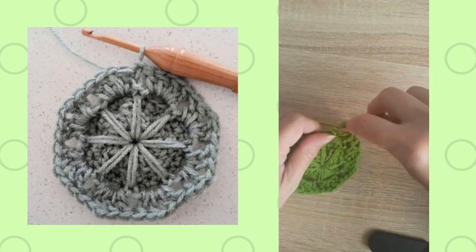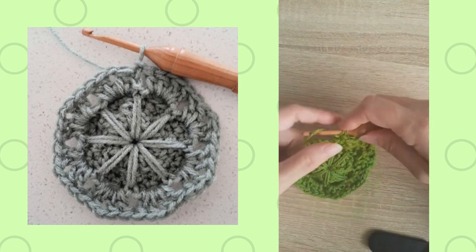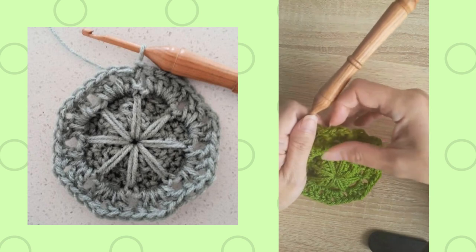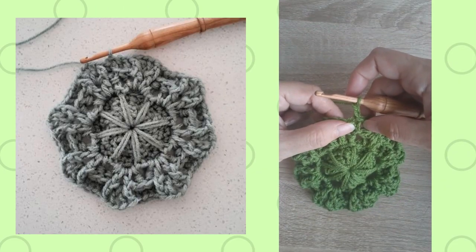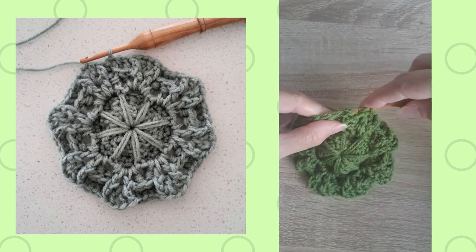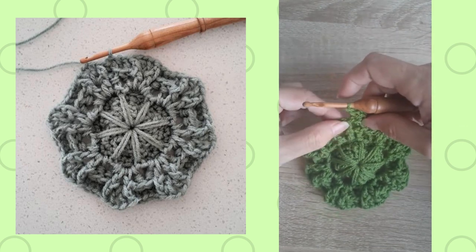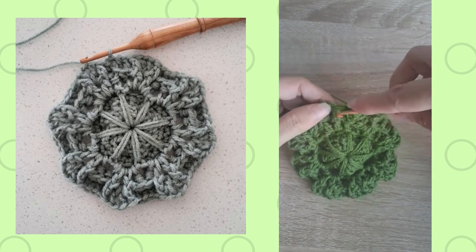You can see two completed repetitions on that round. Beginning round eight: it starts with a chain two, which I've already done, then a back post double crochet around the next double crochet, and then a front post double crochet around the post of the next two double crochets.